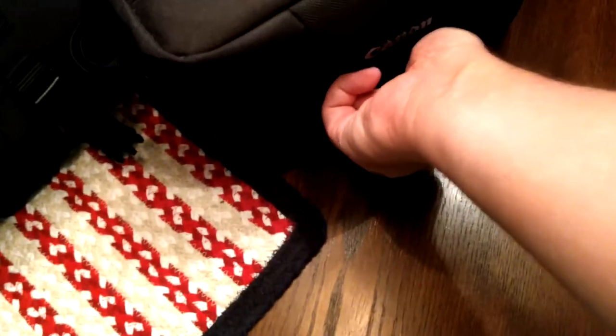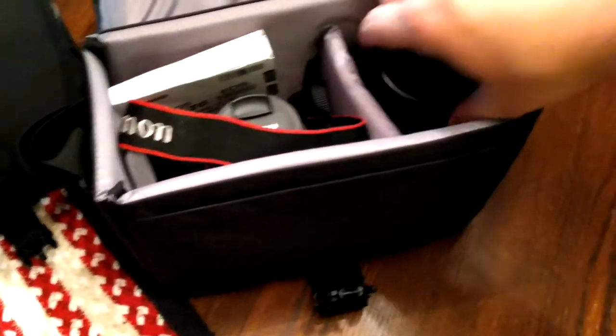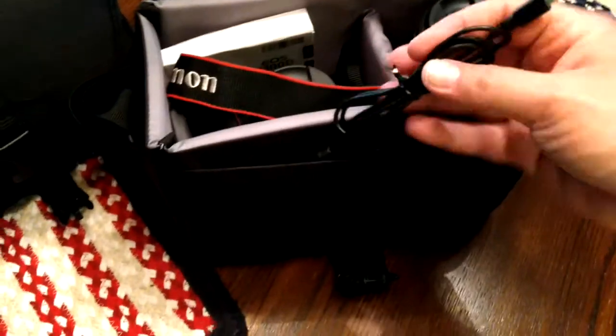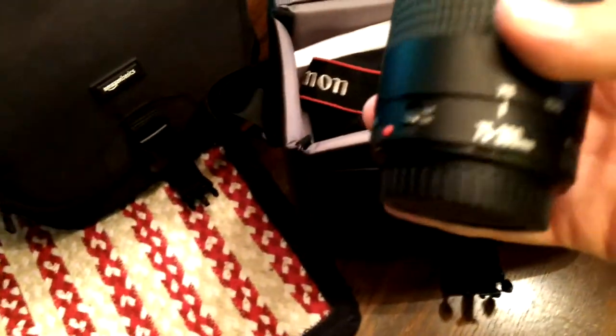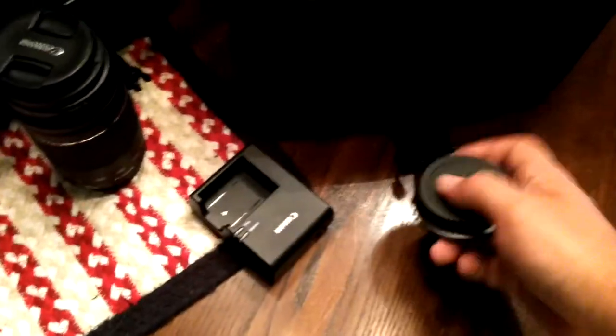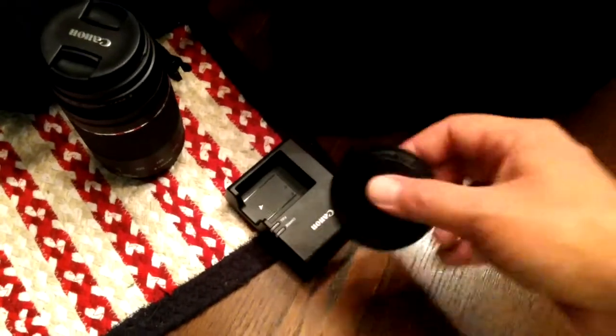Now let's see what's in this one here. This one came with the DSLR camera. There's a USB cable for the DSLR, here's the 75-300mm lens, battery charger, caps in case you want to move the camera without the lens, and the basic instruction manual.